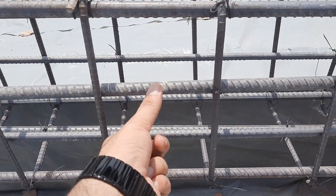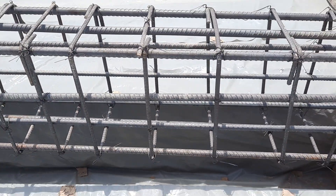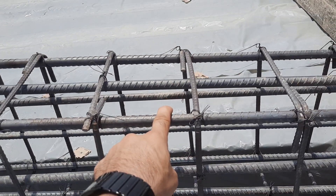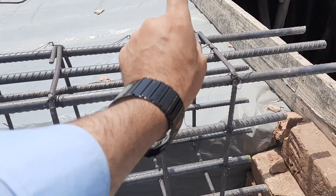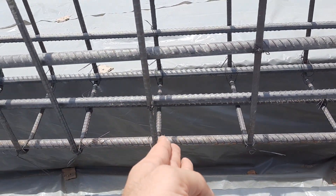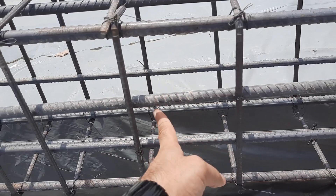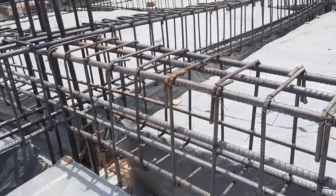You can see they provided extra rods on each side — two steel rods on each side — but this is not important here. Those side rods should instead be placed at the top. This means they won't control deflection properly. They didn't provide steel rods at the critical location, so the extra side rods are just a wastage of steel, time, and money.